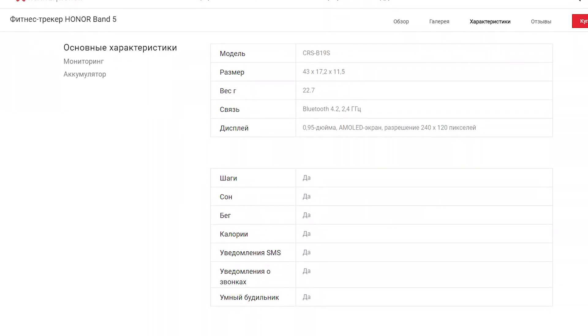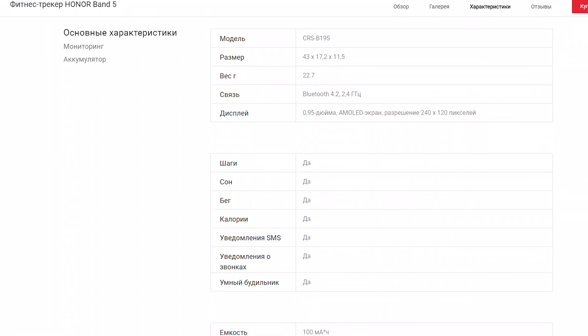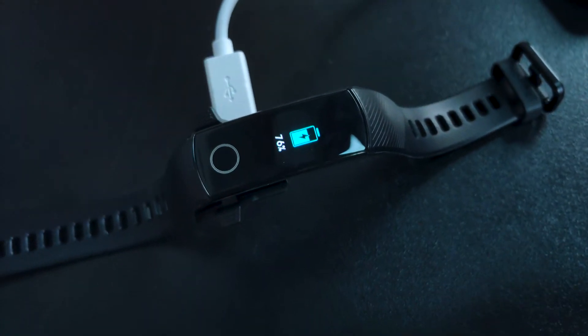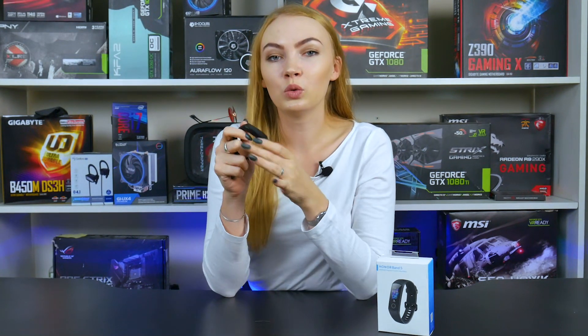There are not many flaws of the bracelet, and almost all of them are noticeable only when compared with a competitor. The screen is good — AMOLED with a diagonal of a little less than an inch, resolution of 240 by 120, but the competitors can't offer anything better. Honor has Bluetooth 4.2, not 5.0. This, coupled with a battery capacity of only 100 mAh, means 6 days of work in demanding mode, or 14 days in sparing mode. It's not much, but it could be worse.